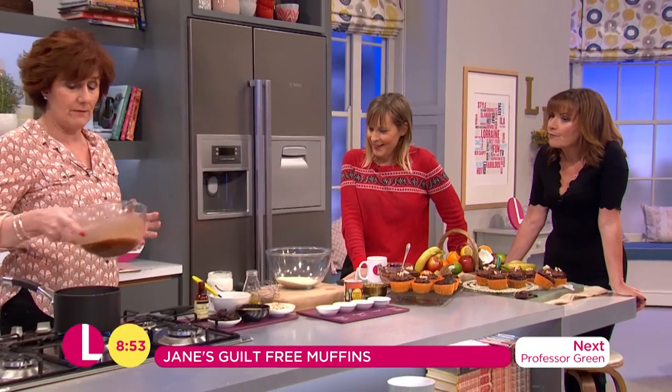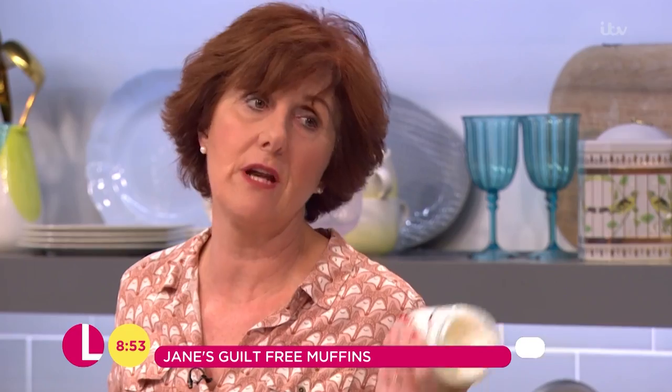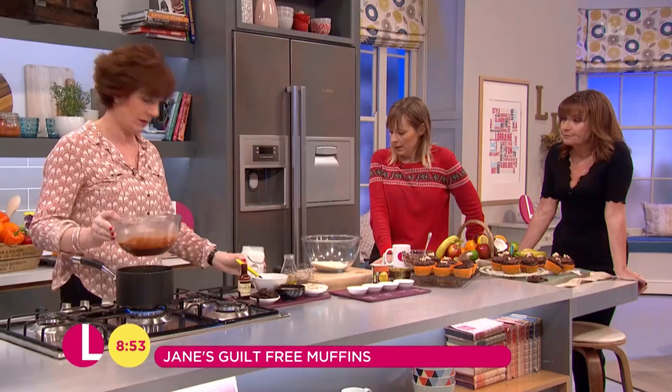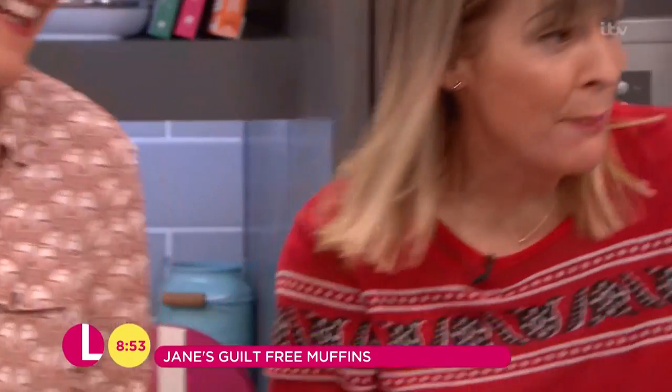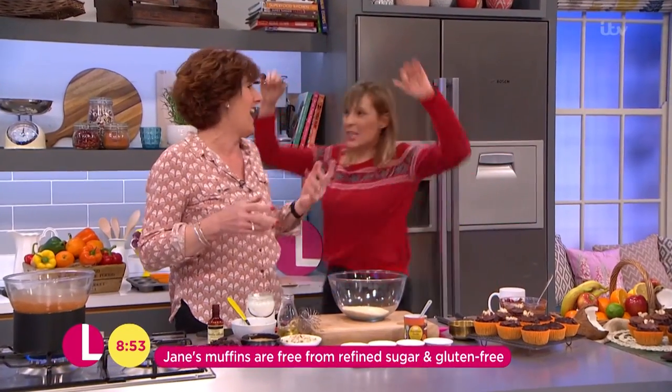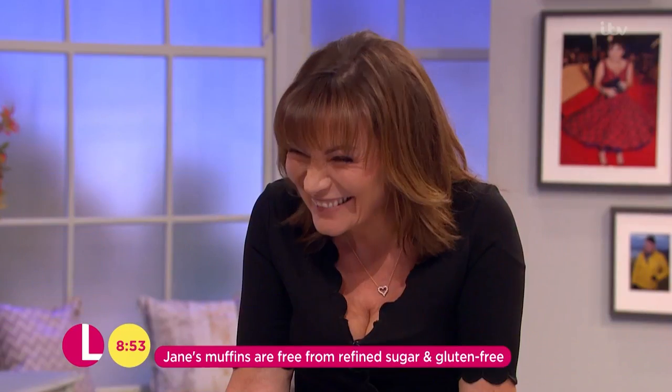We start by melting some 70% chocolate with some coconut oil. Coconut oil, marvellous stuff, really good for you. It's literally just falling back into the old ways. I feel like I need to sort of potter around you, Jane. I'd have liked that in the tent. Let's show you some food around the place.